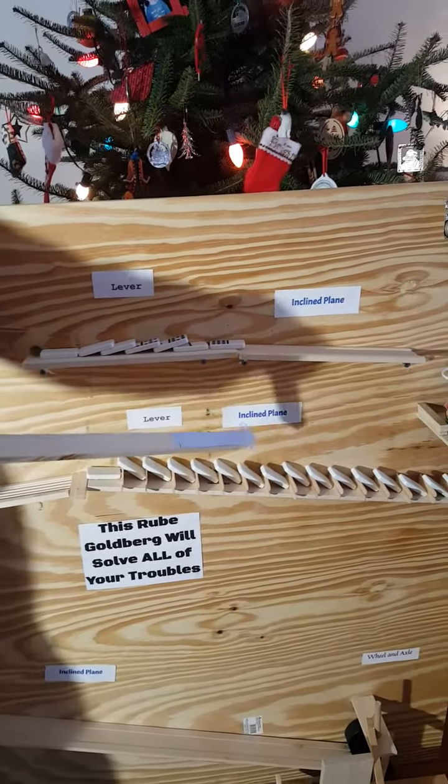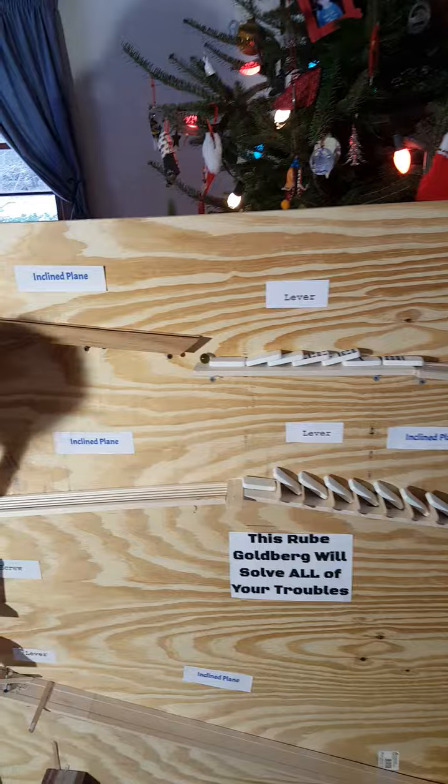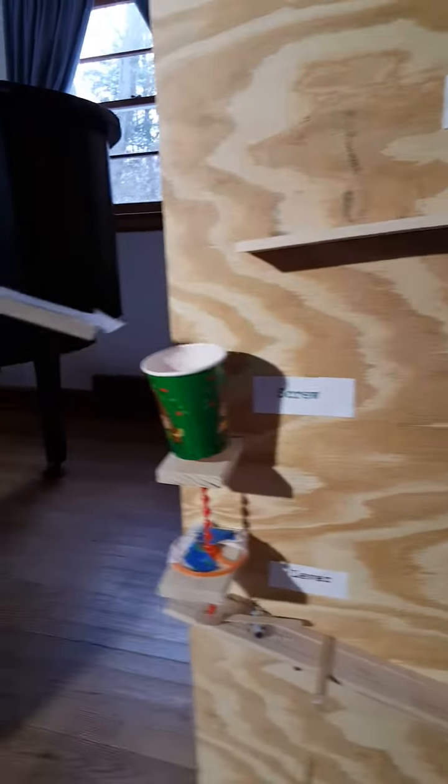These dominoes fell uphill, hit another golf ball which rolled down another incline plane into the top part of a screw.